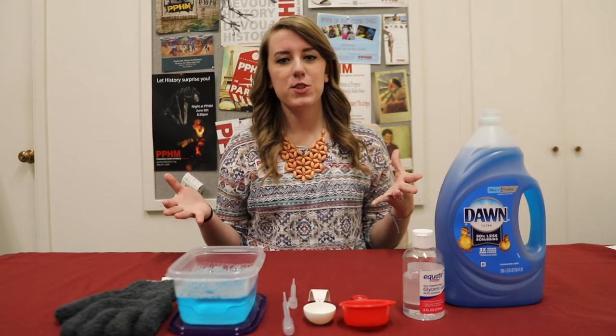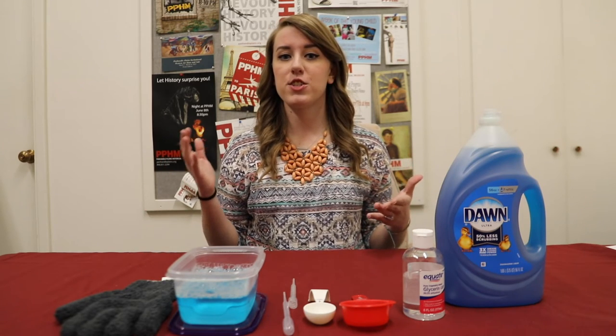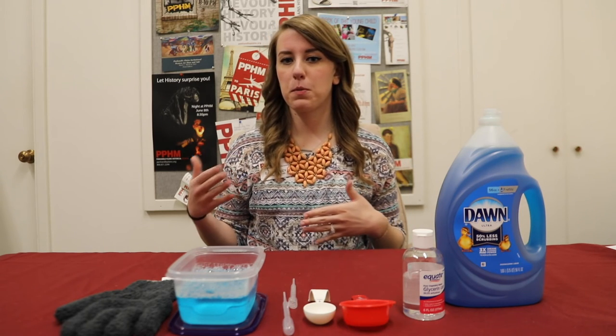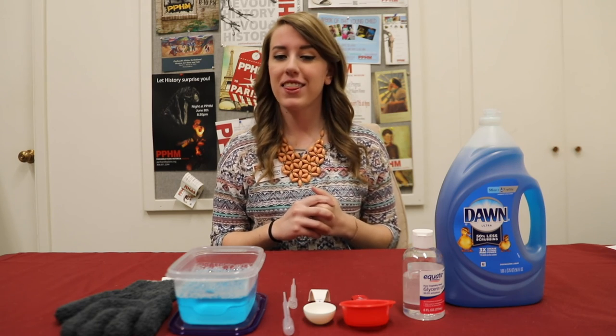Alright guys, I hope you enjoyed this super fun, super cool science experiment and that you'll try this activity at home and hopefully be able to impress some of your family and friends with your bubble magic. Thanks for watching.